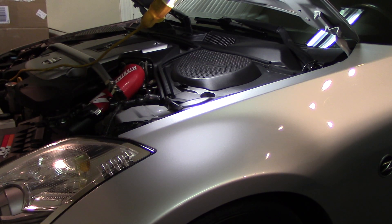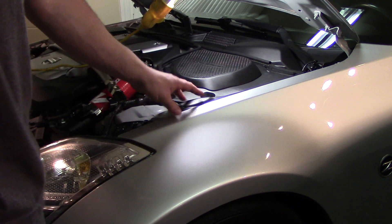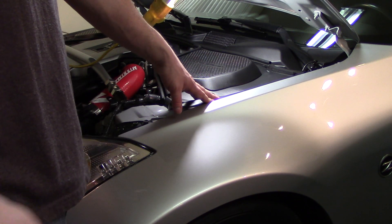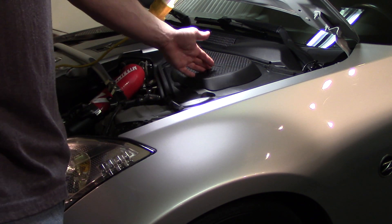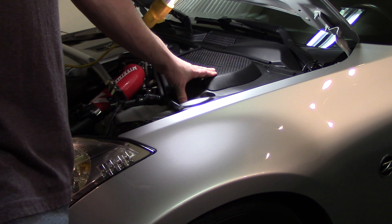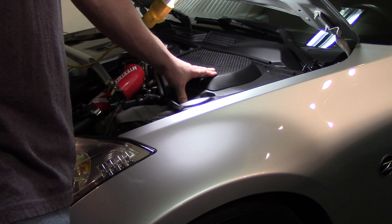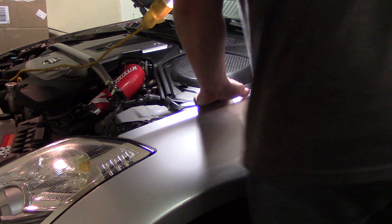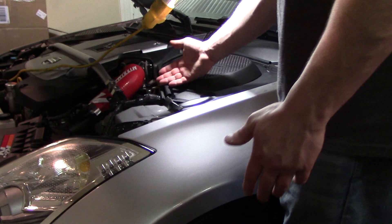Hey guys, I'm doing something here that probably some of you are not going to approve of. I'm not claiming this is the right way to do this. This is something I'm doing after a flush the proper way. Basically what I'm doing is swapping out clutch fluid in the master cylinder - I'm siphoning it out and then refilling it.